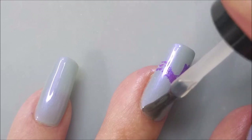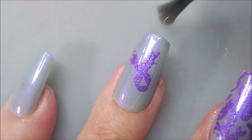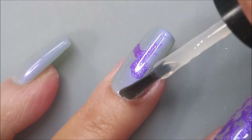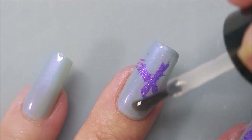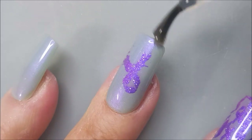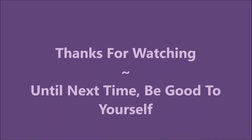I really did enjoy doing this collab with these ladies, and I hope you'll go check out what they've done to help support the theme. Get that one done too — kept that free edge. And here is my swatch photo. I do hope you enjoyed this one. I want to thank you for watching. Until next time, be good to yourself.